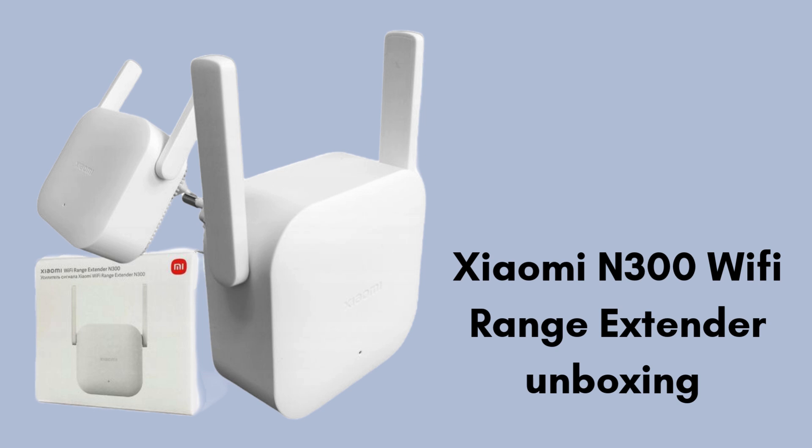First, we start with the unboxing, giving you a clear review of what comes in the package. Inside the Xiaomi N300 Wi-Fi range extender box, you'll find the main extender unit, which is compact and plugs directly into a power outlet. Along with that, there's a user manual with basic setup instructions. The package is simple and doesn't include many extra accessories, as the device is designed for easy installation.